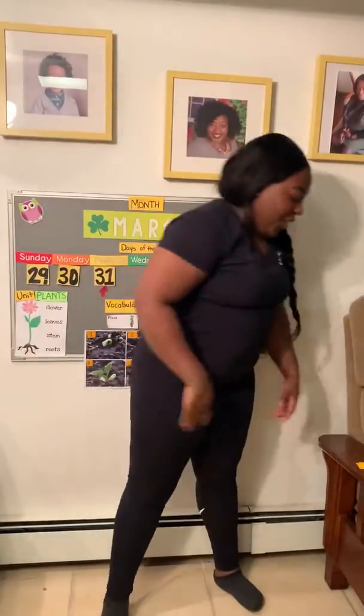Okay, here we go. One, two, three, four, five, six, seven.